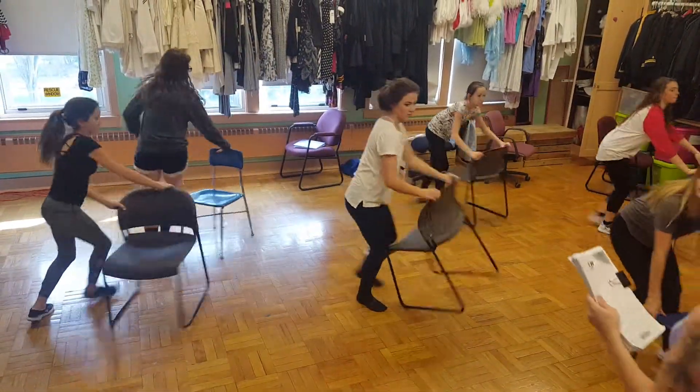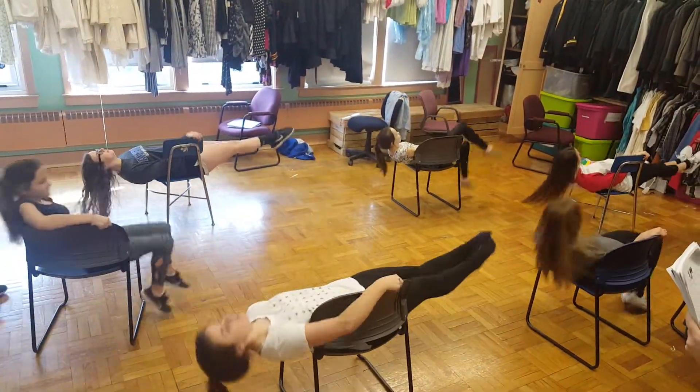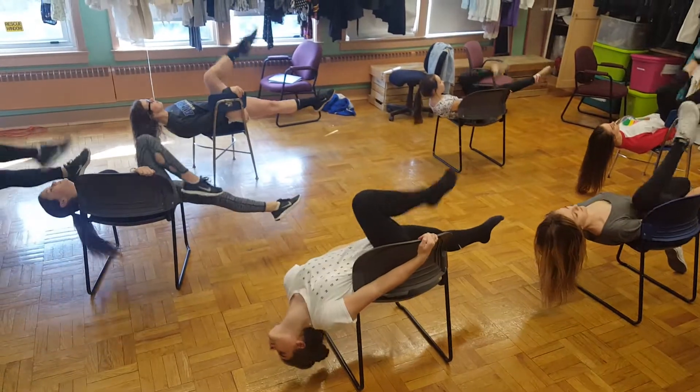One, two, three, four, stand five, six, and seven, jump eight. Swing one, two, lay three, four, leg five, six, bend seven, roll.